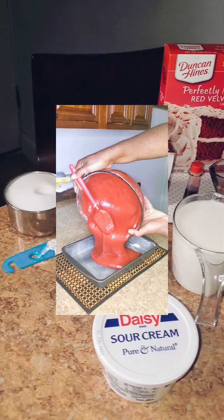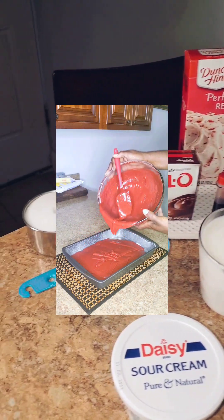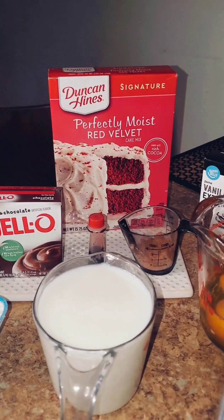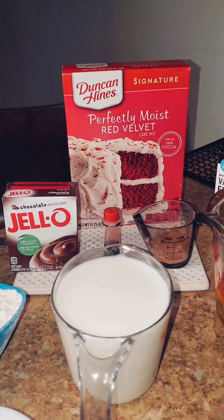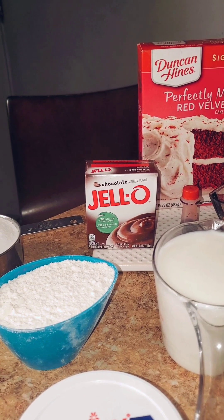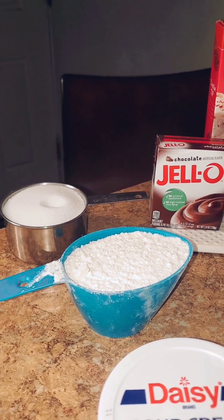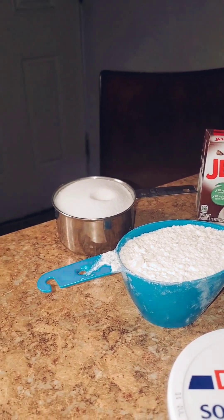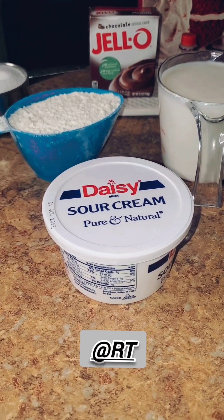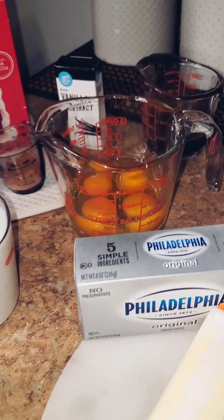Here are the ingredients I'm going to be using. Remember, we're going to take a little and add a little, but we're not going to totally follow the directions on the back of the box. I have one box of Duncan Hines Perfectly Moist Red Velvet Cake — you can use whatever brand you like. We're also going to be using 3.4 ounces of chocolate Jello instant pudding, one cup of all-purpose flour, and one cup of sugar. We'll also be using one cup of sour cream.